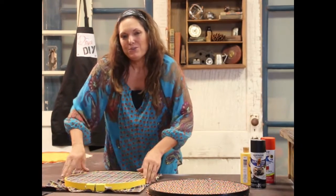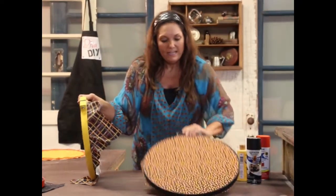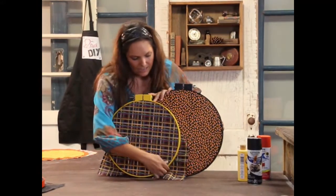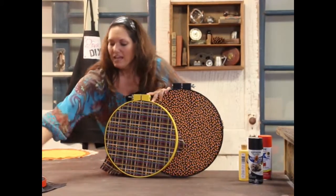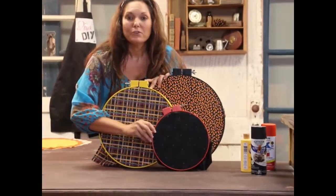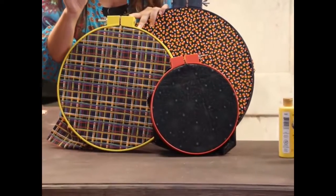I want to show you what this is going to look like when it's all together — I would snip this fabric as well. So we're going to have our large, then our medium, and then we're going to take our cobweb fabric. Look how adorable those are! So here we have these three for Halloween.